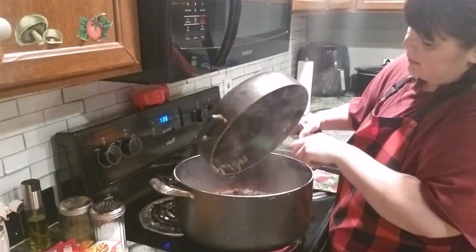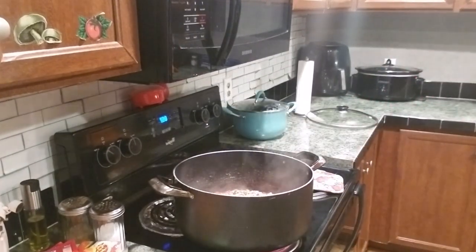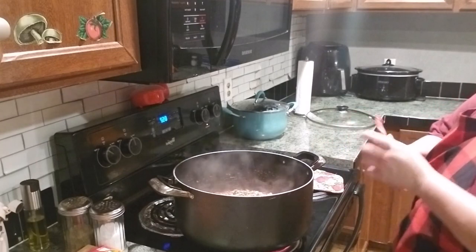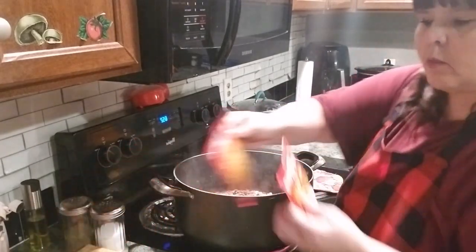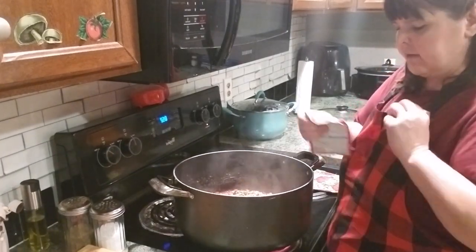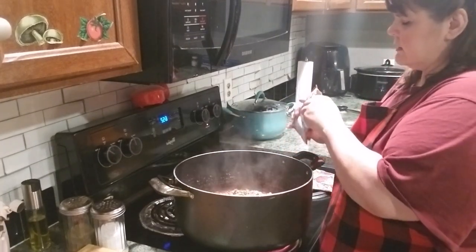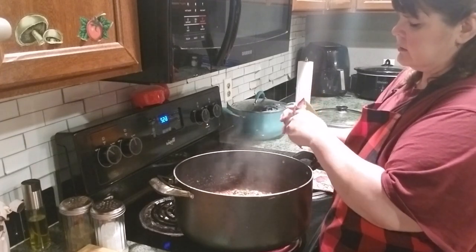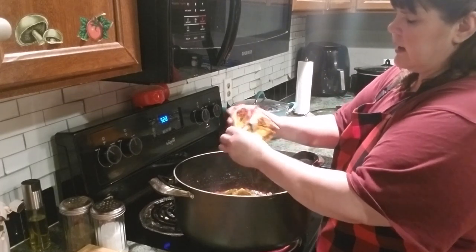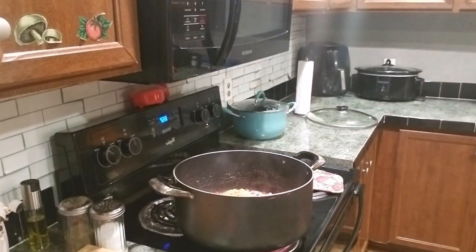This is a taco soup that I'm making, so we have to put our taco seasoning mix in there. I've got several packs - these are original and there's a mild one. I'm going to do one mild, one original - two packs in there right now. Then after I get everything jiving together, I'll see if it needs more. It calls for water with these packs, but I seldom add water - I let the juices of other things make up for that.